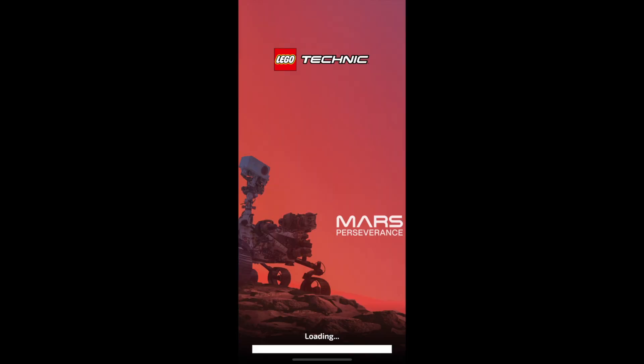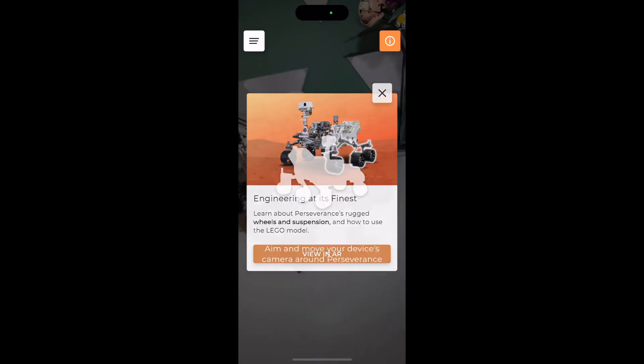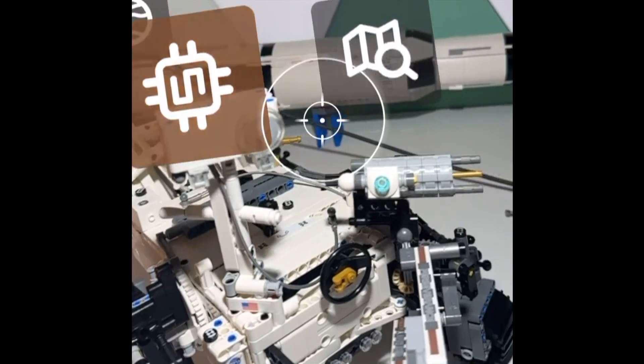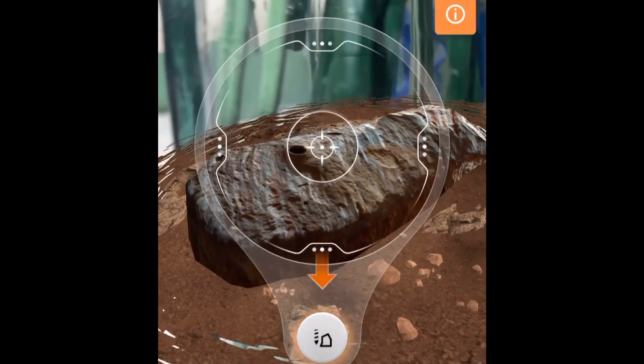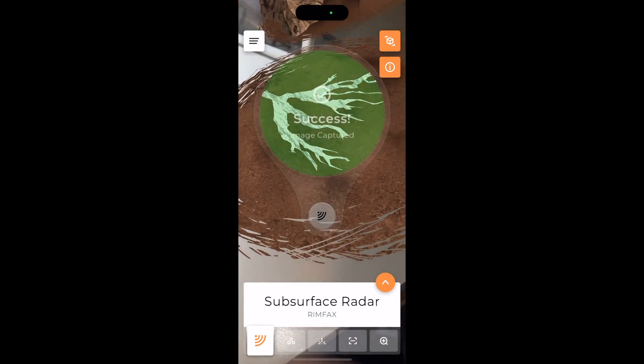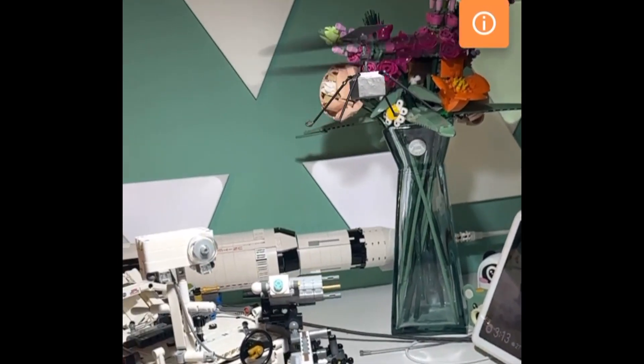Once complete, you can open the Technic augmented reality app, and when you point your camera at the LEGO rover, it triggers a series of fun virtual missions where you will drill for rocks, scan soil samples, and even fly a very tricky Ingenuity helicopter mission.